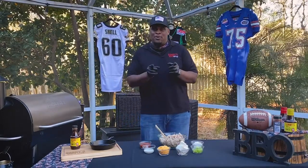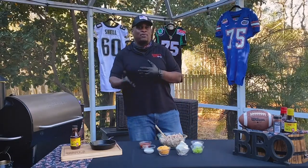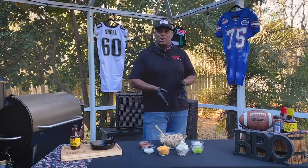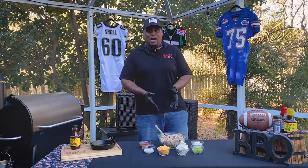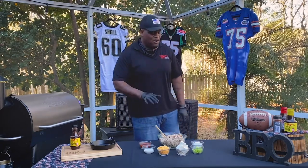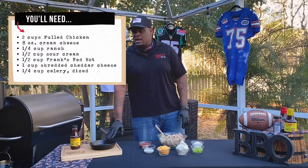Did you know Sonny's offers a tier 2 menu? This is stuff that we don't normally do in the restaurant but we offer on catering. One of those things I'm gonna show you right now is buffalo chicken dip — it's very simple, and it's gonna make you the pit master of your home.